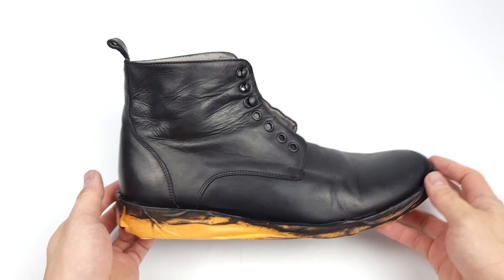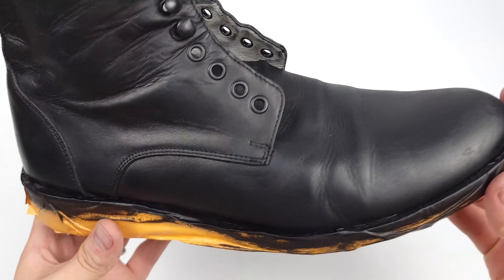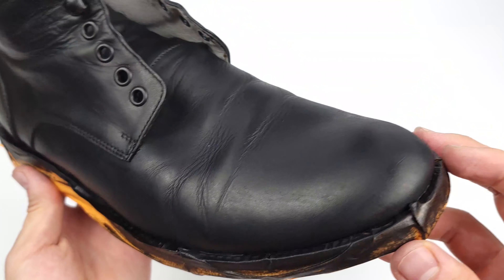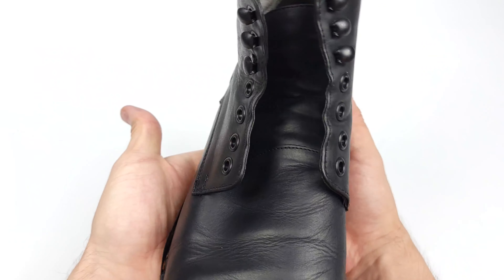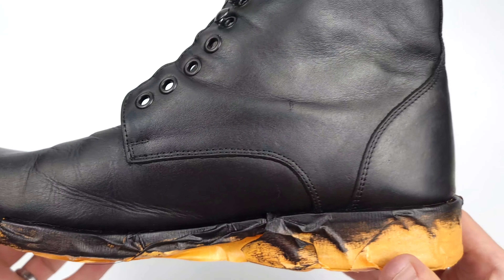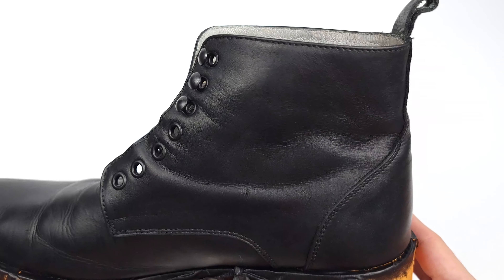These black boots are looking amazing compared to that dry and scuffed up green that we had before. If you personally want a matte black look, feel free to stop here, but I'll be showing you how to buff and shine up your leather in order to disperse all of the waxes and oils as well as give it a like-new look.